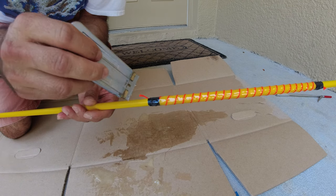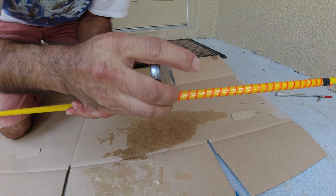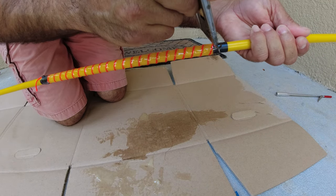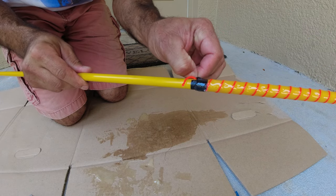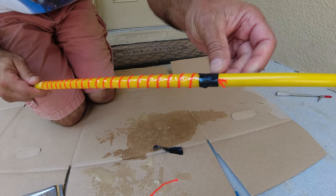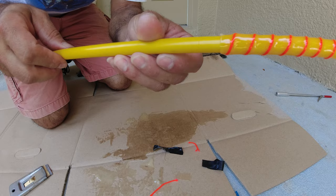Those ten minutes have passed, so now I want to cut the thread, and also cut it here on the front before it gets fully hard. I'm going to remove the electrical tape — there it is. Now I'll remove the tape on the other side as well.